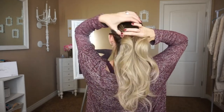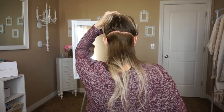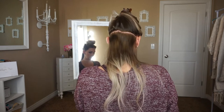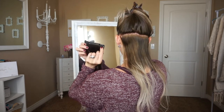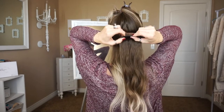To start off, I just section right below the top of my ear and pin this section up so that I can clip in the first set of extensions. For the bottom I use a two-clip weft and I just go ahead and clip this in right here.